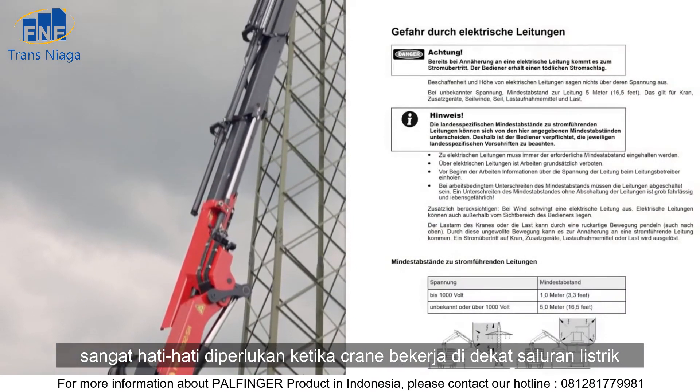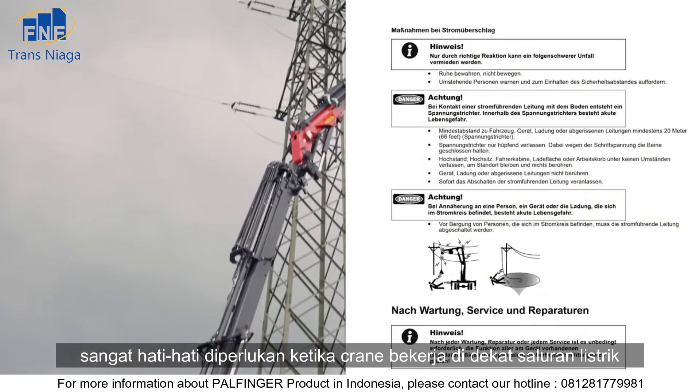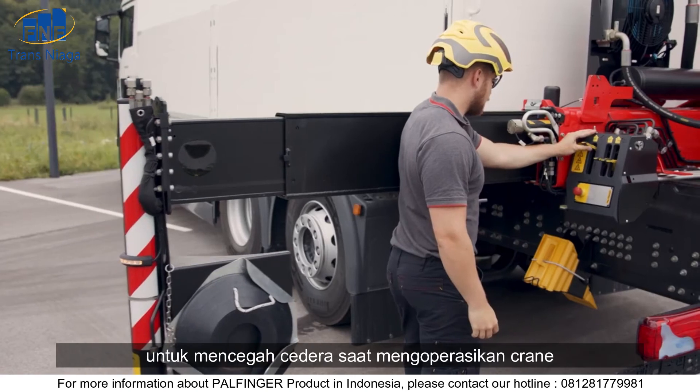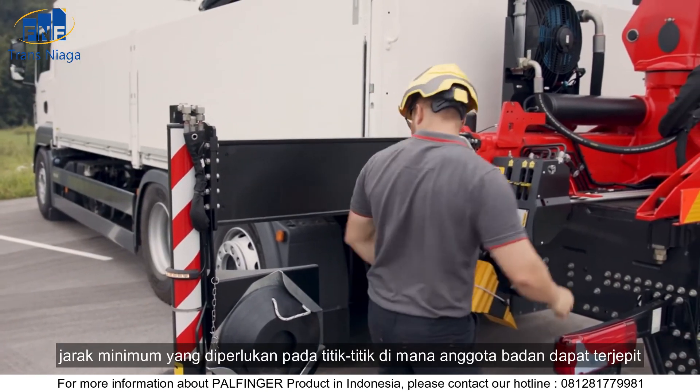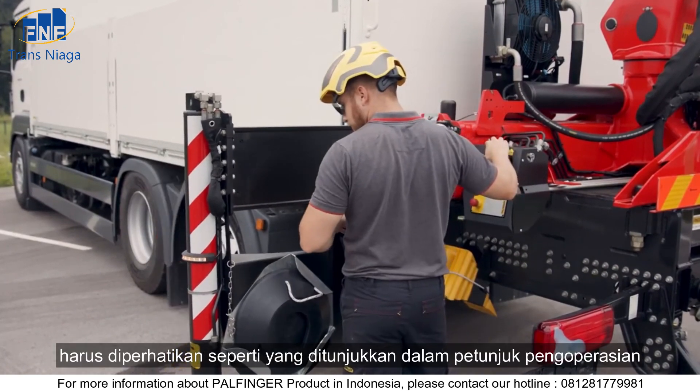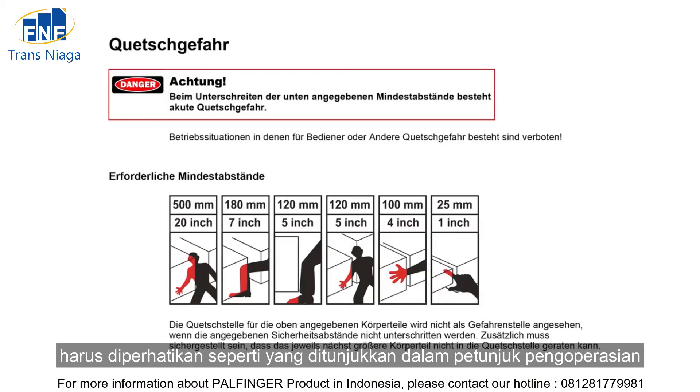Utmost care is required when the crane is working near electric power lines. To prevent injury when operating the crane, the required minimum distances at points where limbs can be caught or crushed must be observed as indicated in the operating instructions.